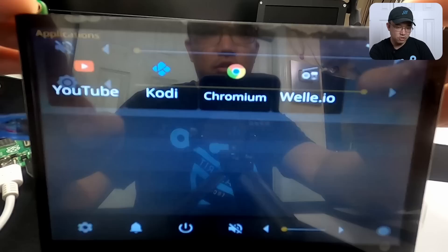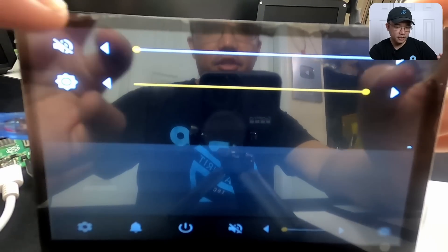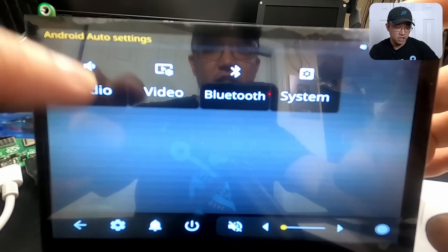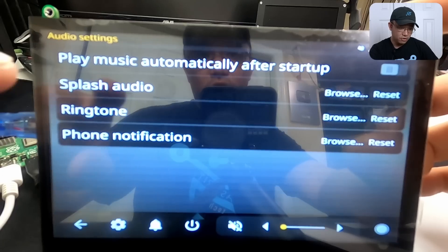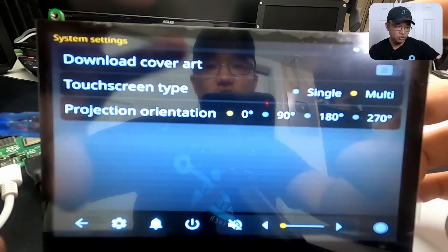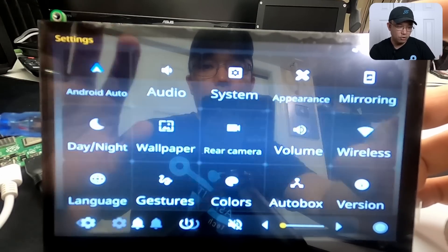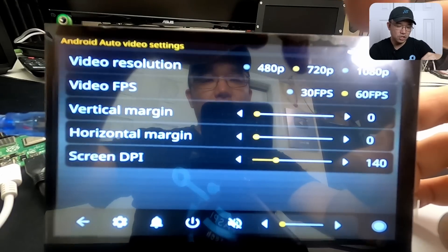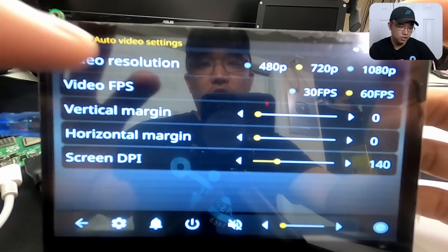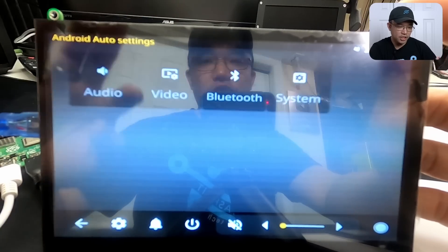You have a volume bar on the bottom, and you can choose display settings on the top right — brightness and volume meters. Going into settings, you have Android Auto settings where you can change the DPI, Bluetooth, audio, and video. You have your audio system settings for phone notifications. Under system settings there's a lot to go through — for example, if you want to change how the video looks you would change the video resolution. You can also set it to 30 frames per second or 60 frames per second if your Raspberry Pi can support it. You also have your screen DPI settings here.